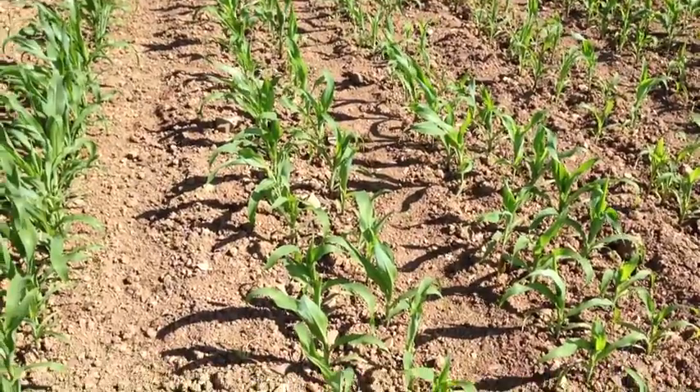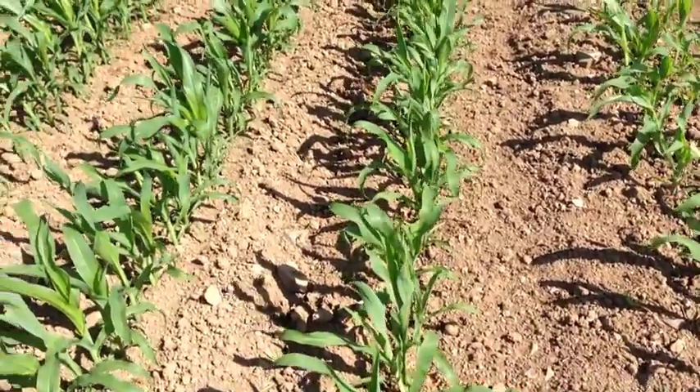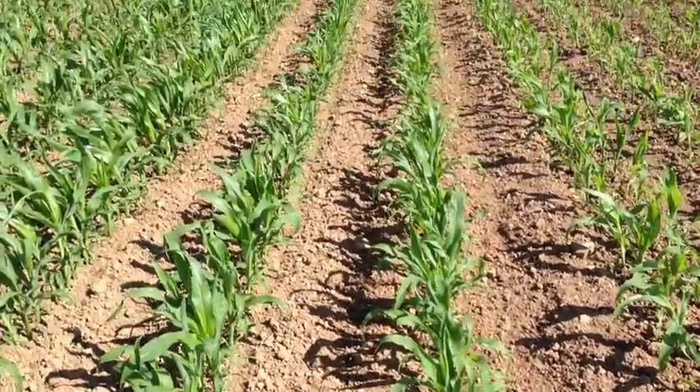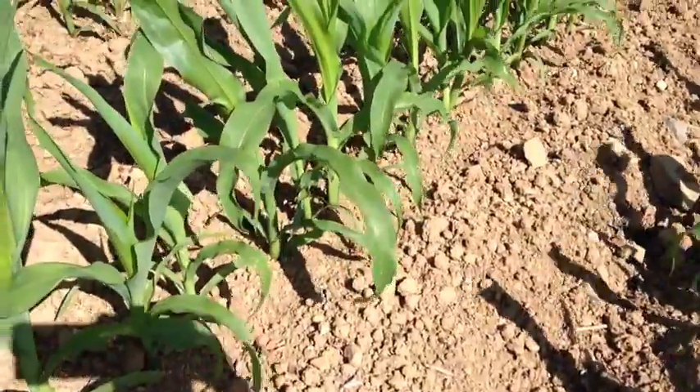And the way we do it is, as you can see, by splitting the conventional row, which is what we've got here. This is drilled at 48,000 seeds, so you can see it's quite tightly packed — seeds quite tightly bunched together.